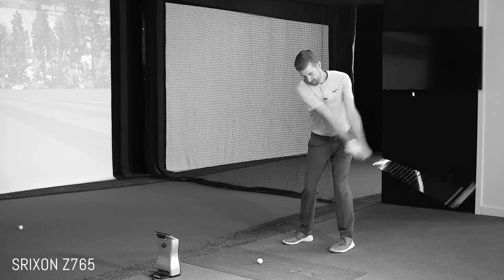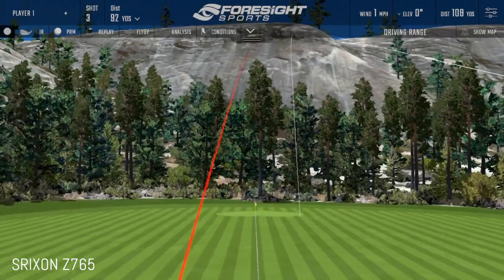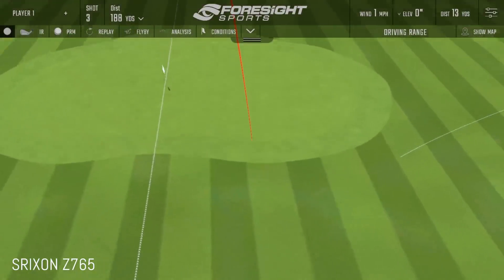The Srixon — the funny thing is the first time I ever hit it, relative to my irons, it felt so hot because it was so much better on ball speed. Not to say these are slow — certainly not slow on ball speed. But I felt a little more jump off the TaylorMade. In terms of the forging feel, quite similar. The Srixon to me is probably the softest feeling, but we're getting into subjective territory at this point.